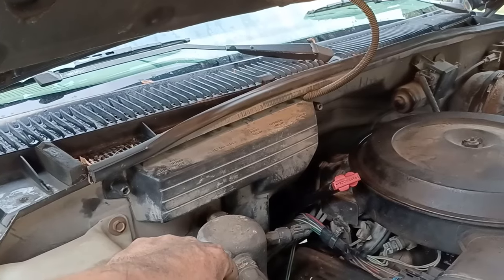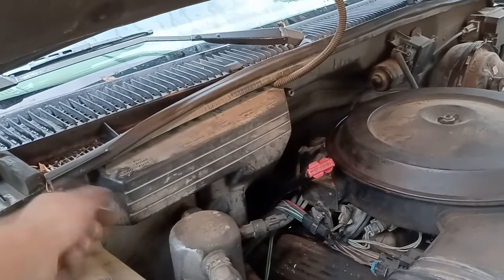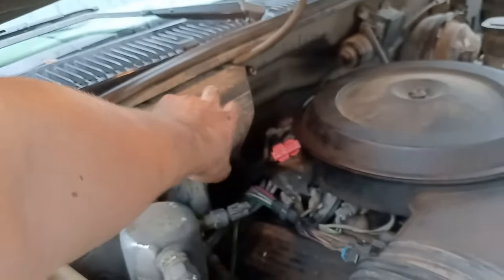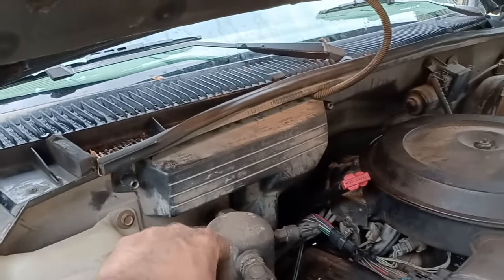So that's the extent of the troubleshoot and repair of the no start situation. Put this cover back on so I wouldn't lose these screws. But eventually, maybe some long and lonely cold winter night, I will put a more permanent terminal on that wire instead of the crimp connection.